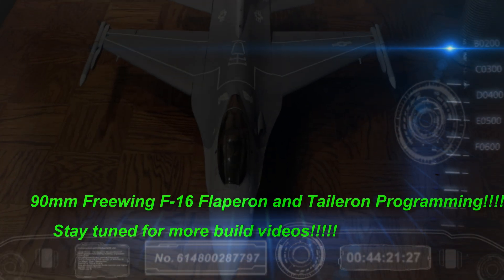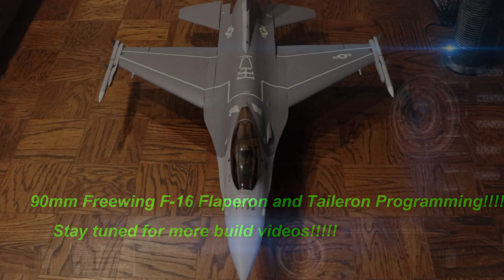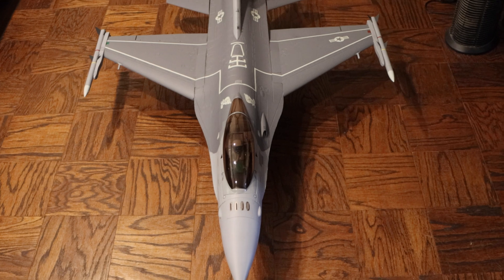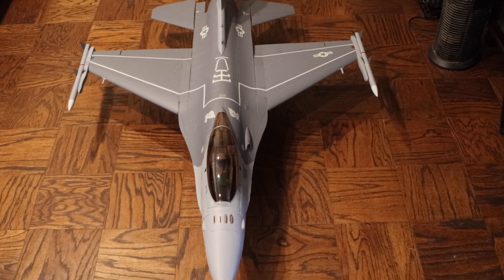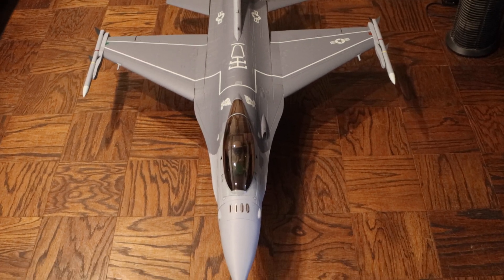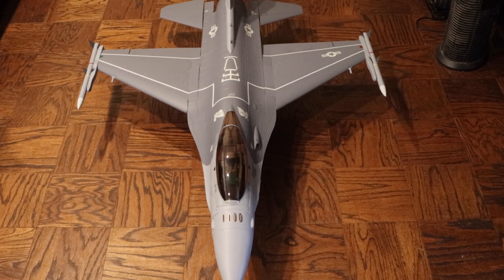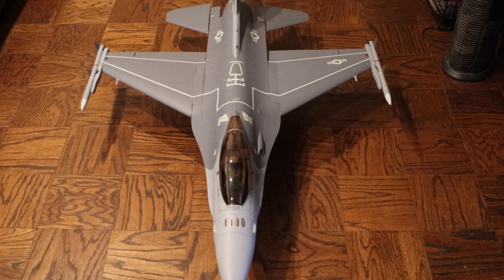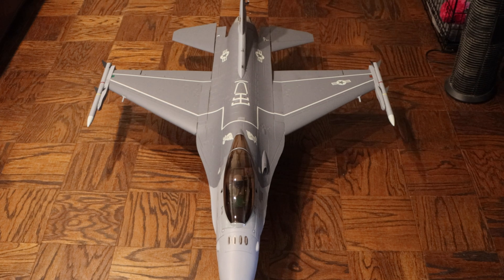I'm going to take you through how I set up my F16. I'm using a Jeti DS-16 version 2, or generation 2. I'll take you through this setup — there are a few things you have to do before you even get the radio out, but I'm going to get my transmitter and we'll begin. I'll show you how I set this thing up.